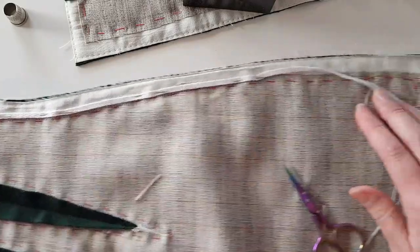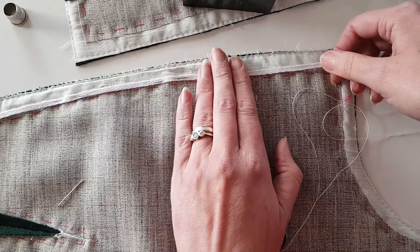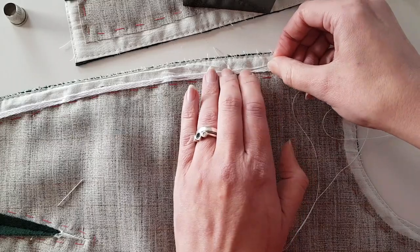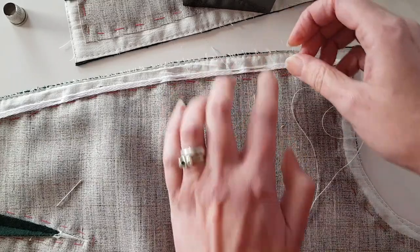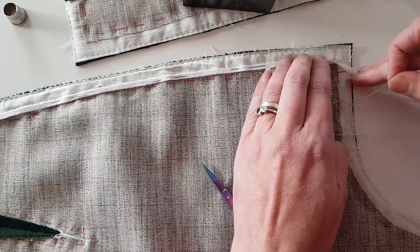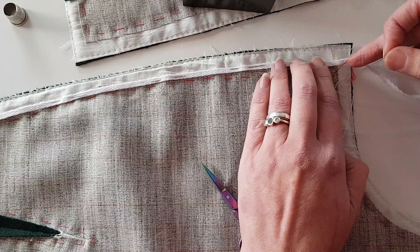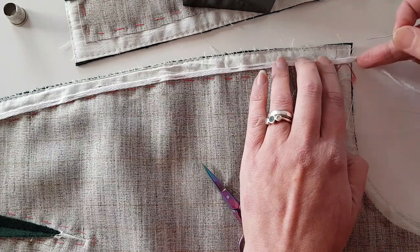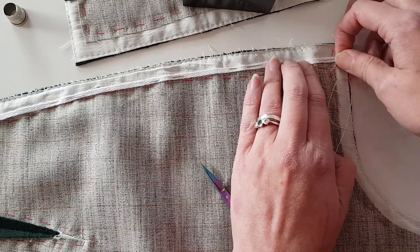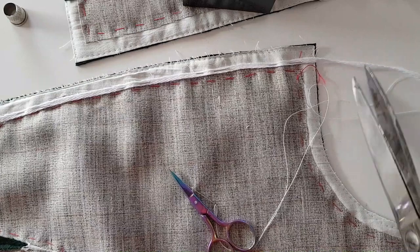You can see as I manipulate the fabric the tape isn't stretching at all, but it's not pulling anywhere. I'm going to leave myself just a little bit of a tail at the end to make sure I've got a little bit extra to play with in the event that it does shrink up further. And then I'll repeat the whole process on the other side.